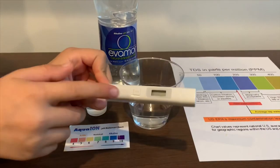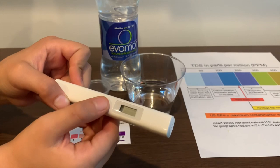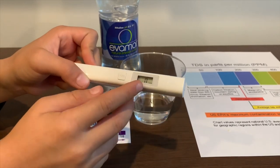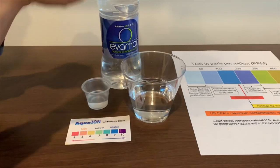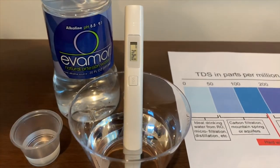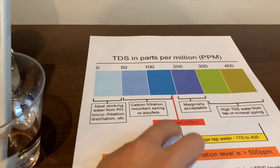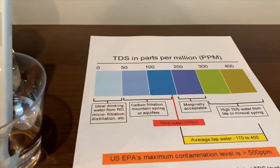If you want to buy this TDS tester, check the link down below. Turn on the TDS tester, make sure it says 0, and let's put it in. It is 144. That is average. That is okay to drink.